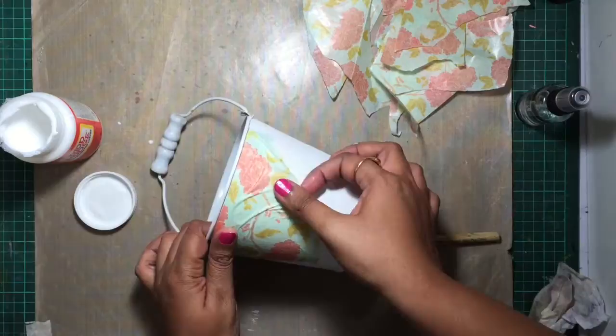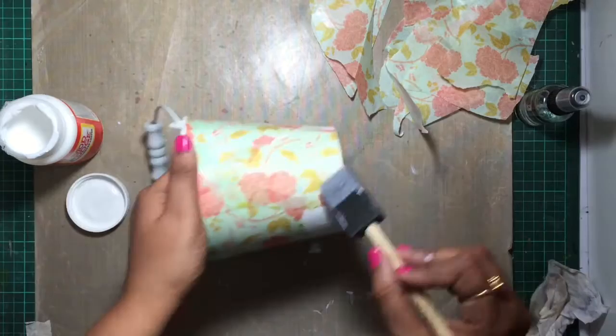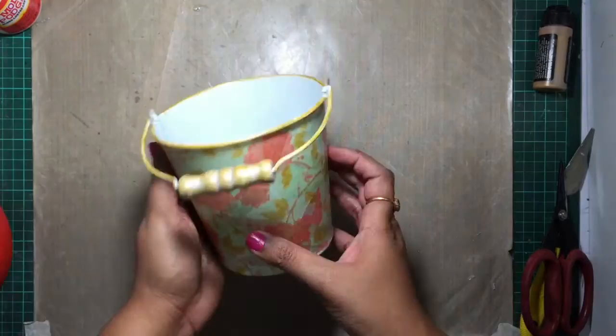We put the chicken in half. We have to make it. We put the chicken in half.